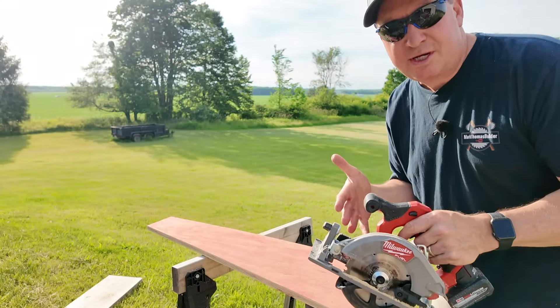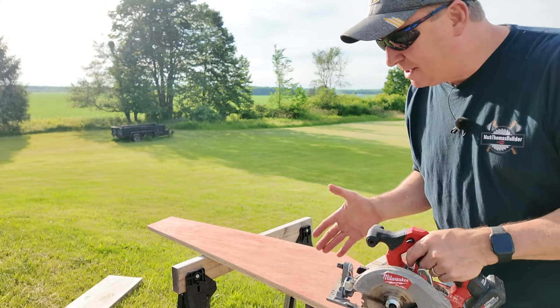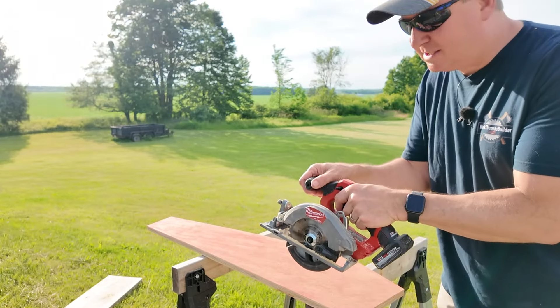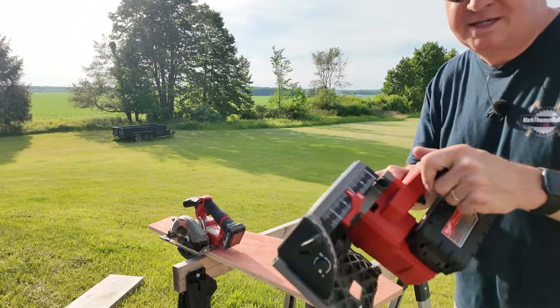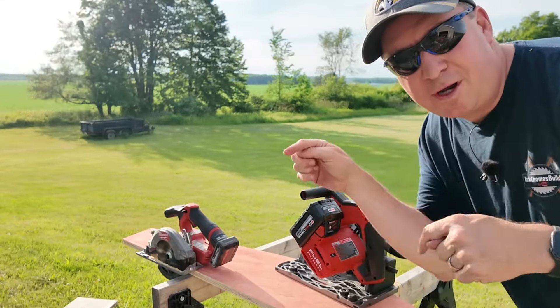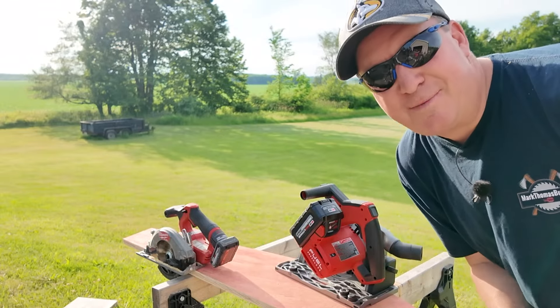Whenever I'm reviewing circular saws or track saws, I often get comments with people talking about their preferences — whether it's blade left like this, or blade right, like the M18 track saw for example. So which do you prefer, blade left or blade right? Please put your comment down below.